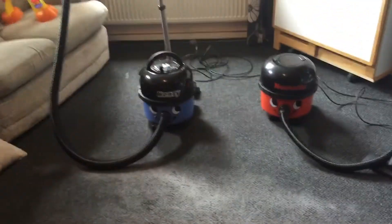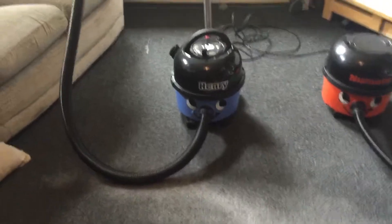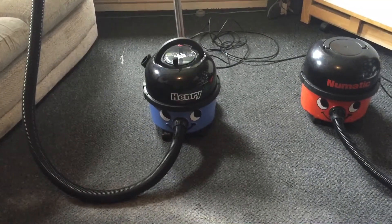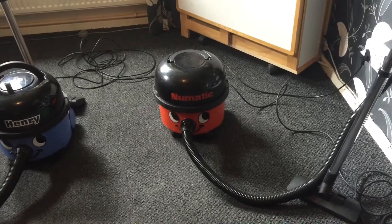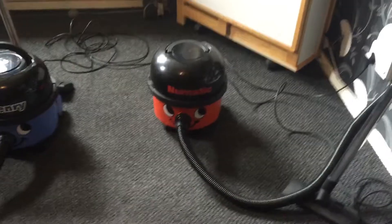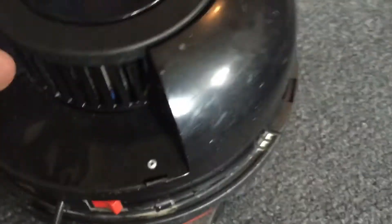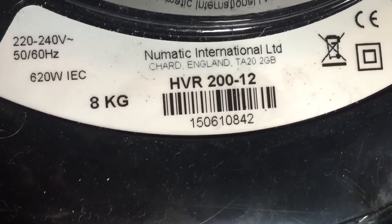Hello YouTube, Big Metalster here. I'd like to show you today — I've got a 2015 Henry Hoover and I believe it's a 1993 pneumatic NV200. Let's just go check the back. There you go. Unfortunately the casing is missing on the back of it. This is a HVR20012.